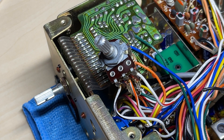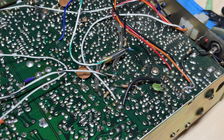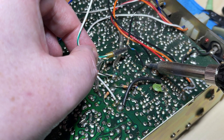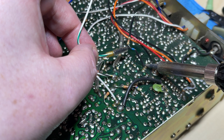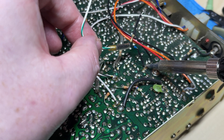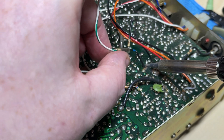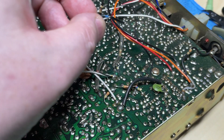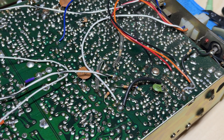Next we need to work on the RF gain, but before we do that we can remove this little piece of circuitry which enables the low power, as we don't need it anymore. We can discard that.